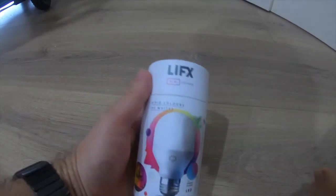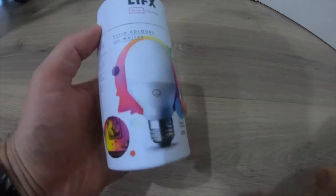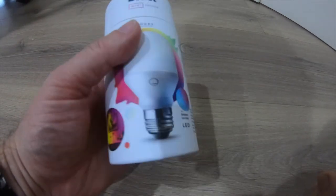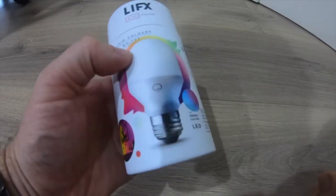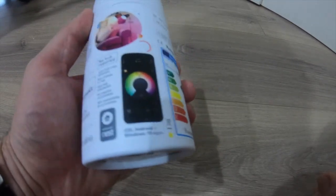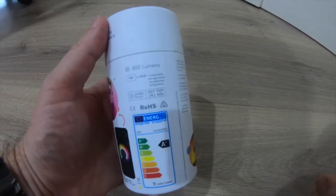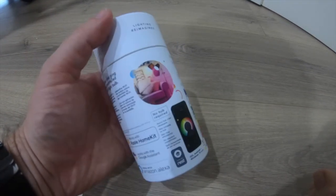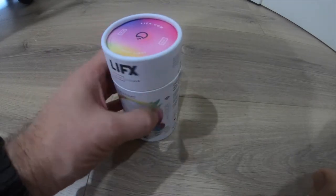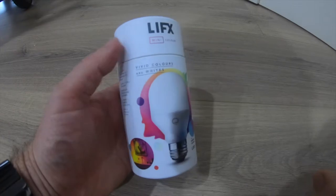So we've got ourselves one of these LIFX mini color globes. This is the colors and the whites version — you can do a whole lot of colors, which is quite cool. We just got it and we're going to do a short little unboxing, then go and install it and configure it to use with HomeKit on the iPhone.